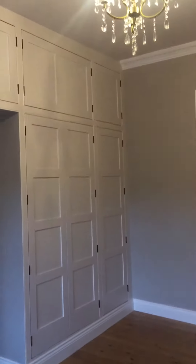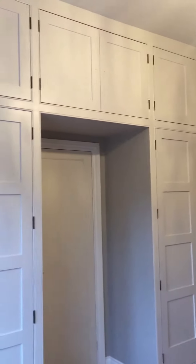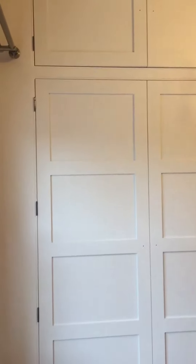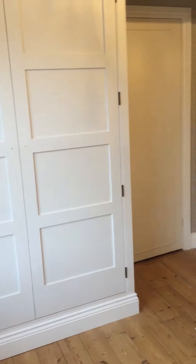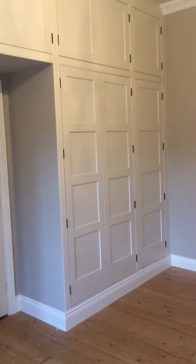Here are the wardrobes, now they're finally finished. They were bare MDF when I started, which is a very porous wood. So it's taken three coats of primer undercoat to soak into the MDF and give it a good old drink, and then it's taken four top coats of eggshell to get this superb finish that you can now see.